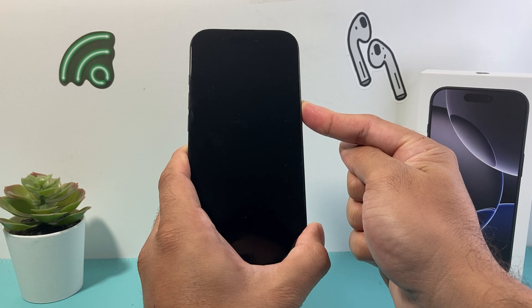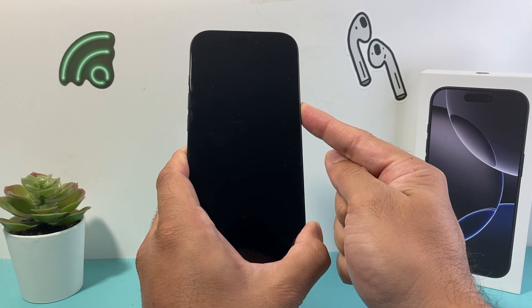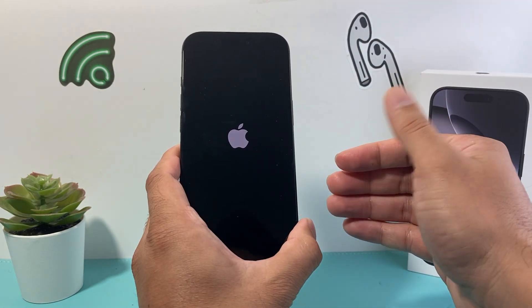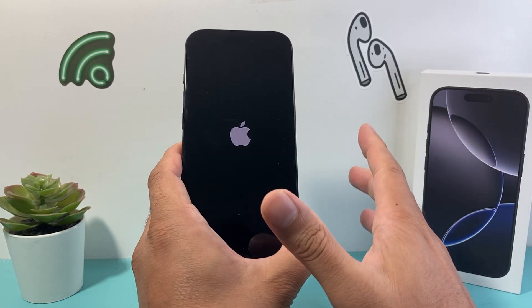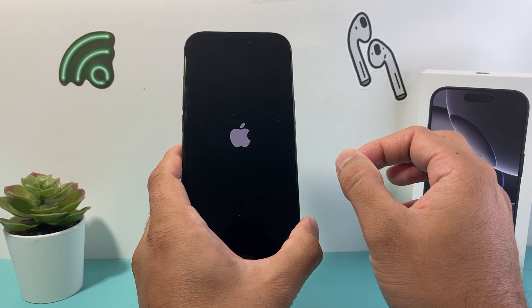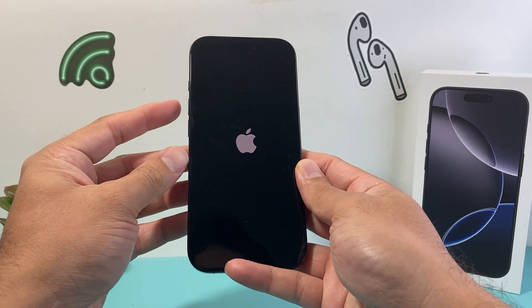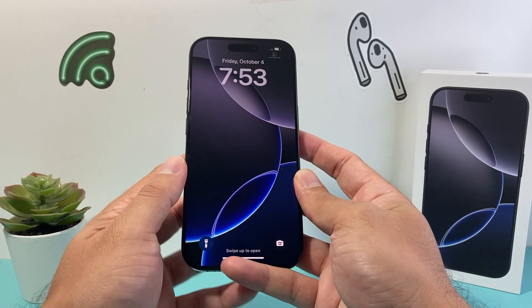Just keep holding that side button and it's going to do a hard reset where the data on your phone will still be there, but it will turn off the phone completely and then reboot it, fixing any software related issue. This is something you want to do without having to lose any of your data. If this doesn't work the first time, keep trying a few times — sometimes it takes a few tries. So it's going to be volume up, volume down, and then hold the side button.